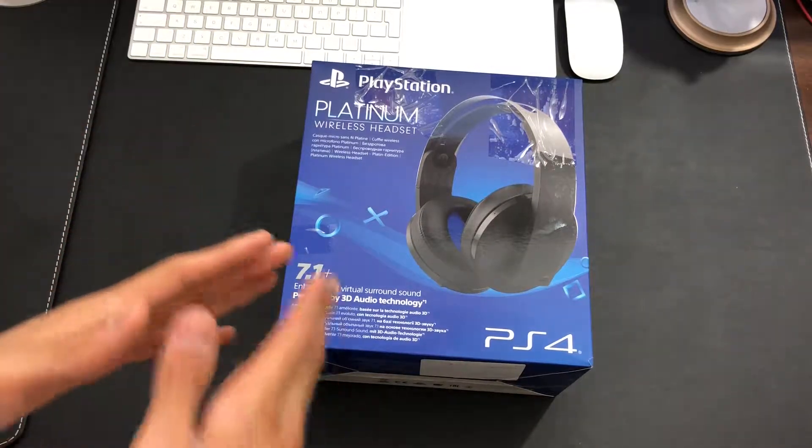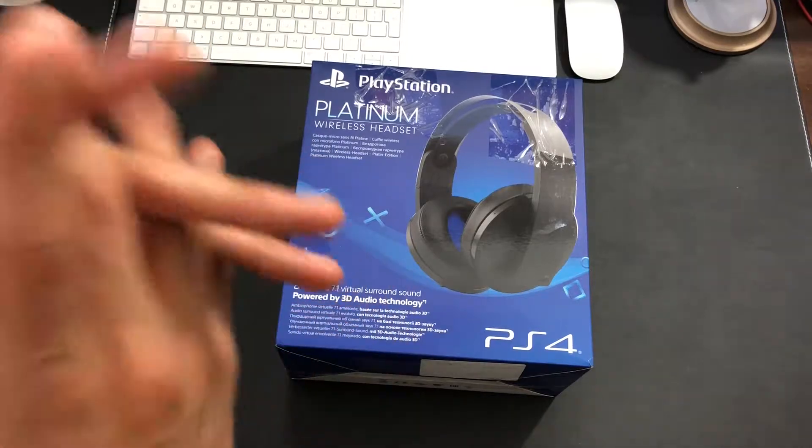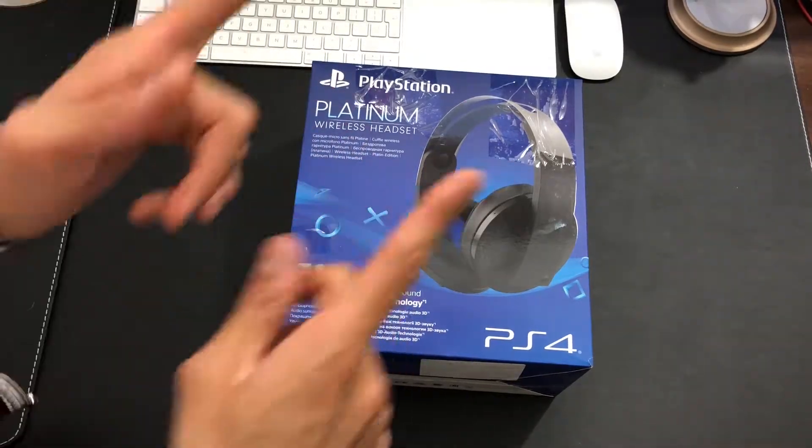What is up guys, West Tech Gaming here to do an unboxing of the PlayStation Platinum wireless headsets. Without further ado, let's go ahead and get started.